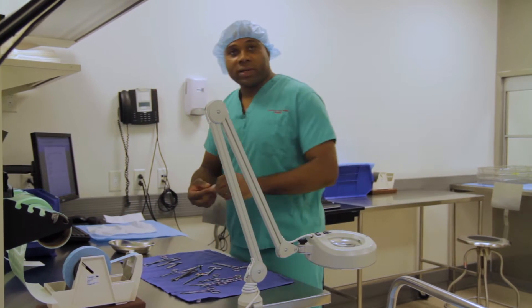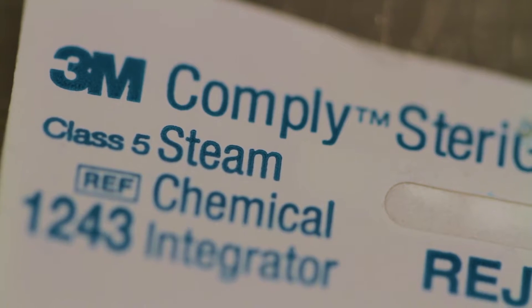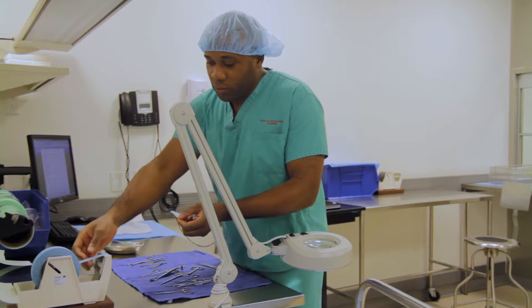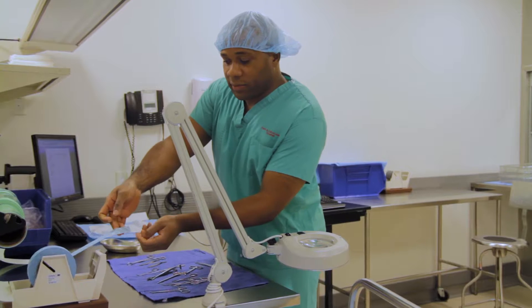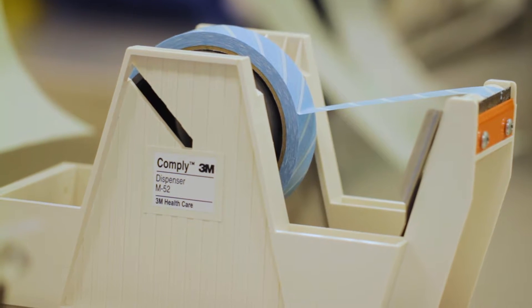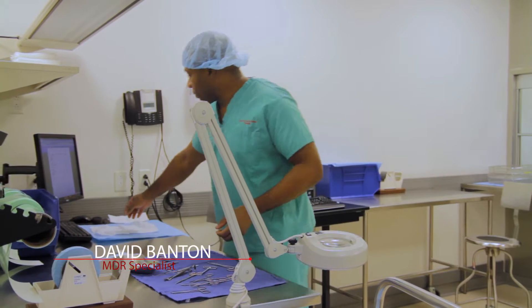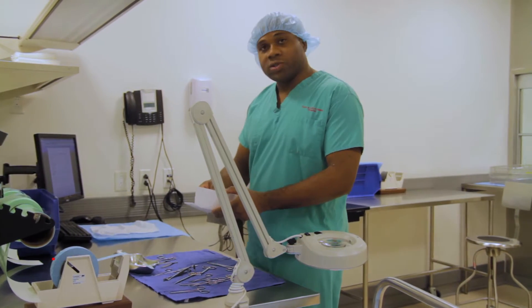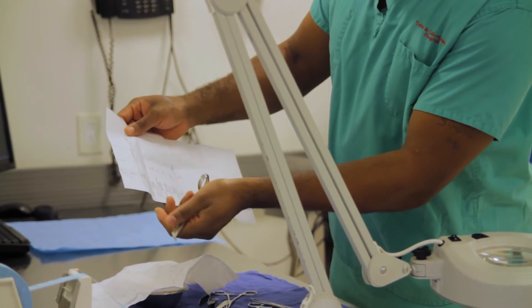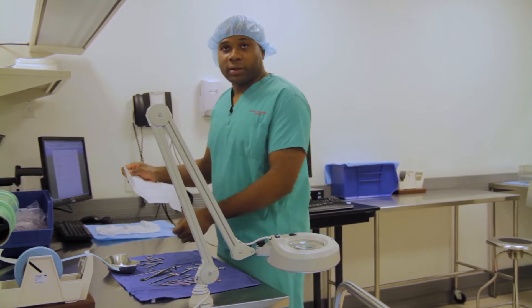We also have our quality indicators. These are our indicators, which turn black after the sterilizing cycle is complete. We also have our tapes — as you can see, before the process they have white stripe lines, but after the sterilization process they should turn black. And to further assist us, we have our count sheet. These consist of the instrumentation numbers, so we know what we are doing in terms of selecting the correct instrument to put in the set.